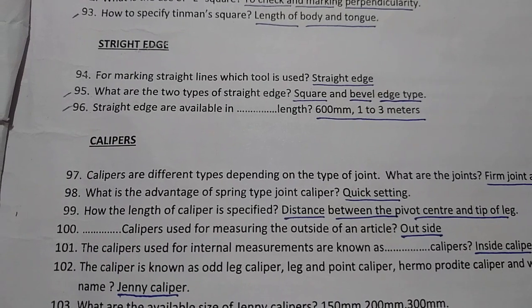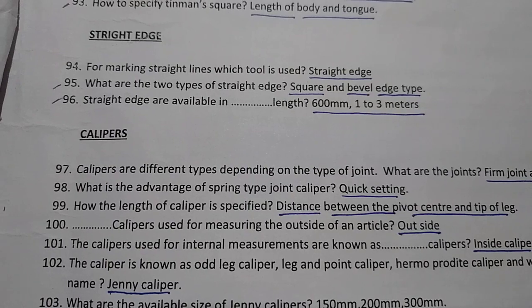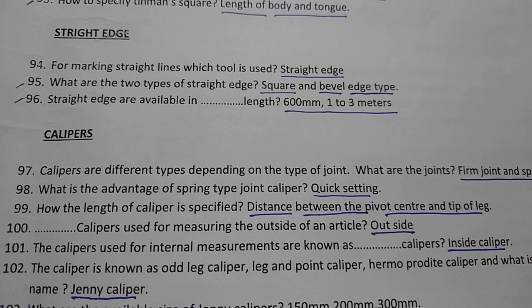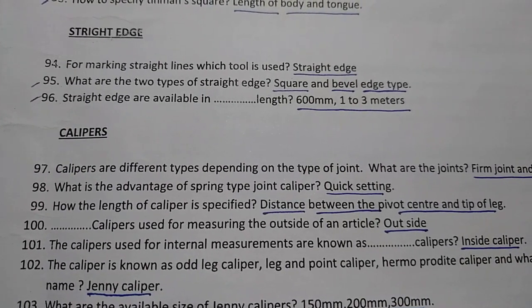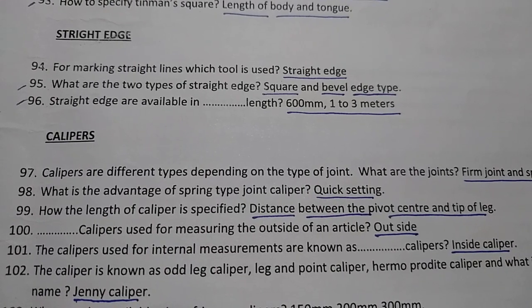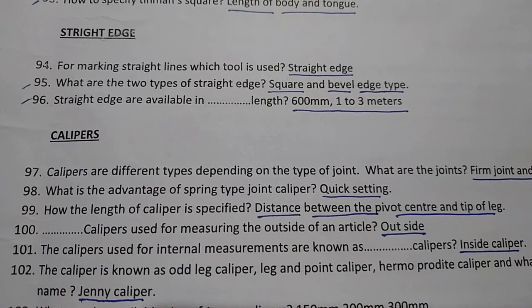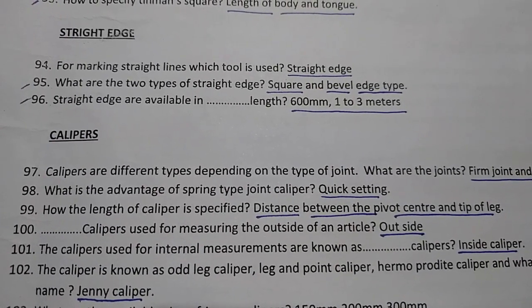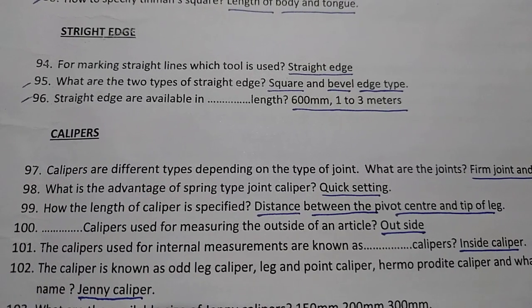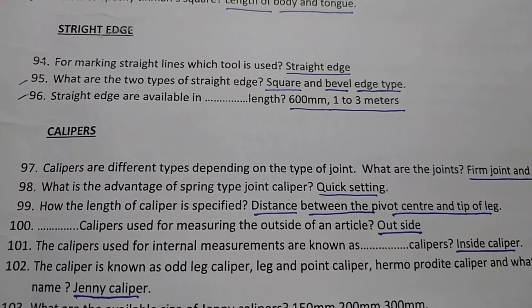The length of a caliper is specified by the distance between the pivot center and the tip of the leg. The outside caliper is used for measuring the outside of an article.